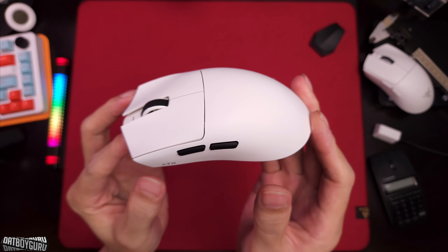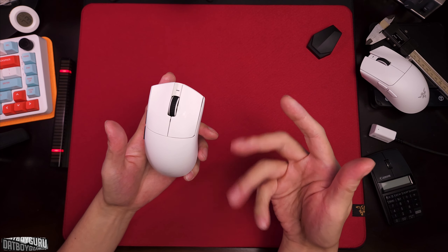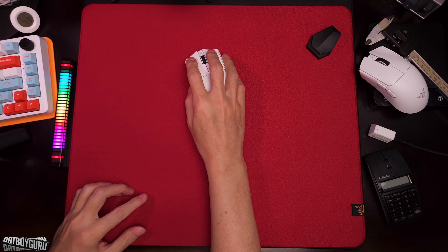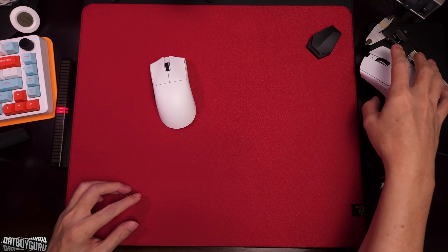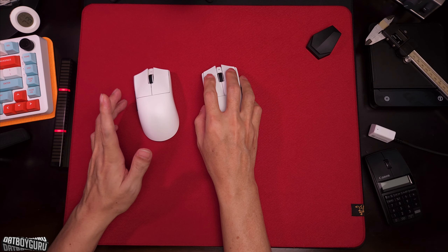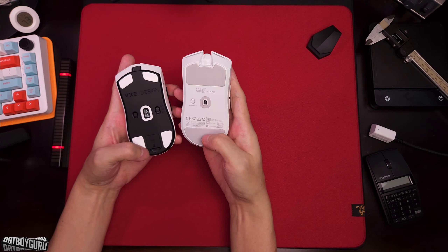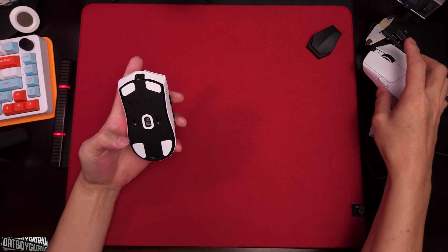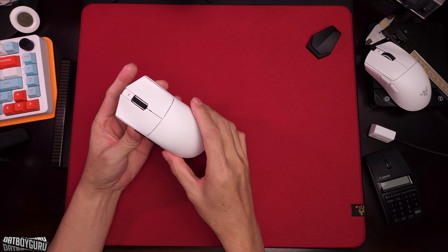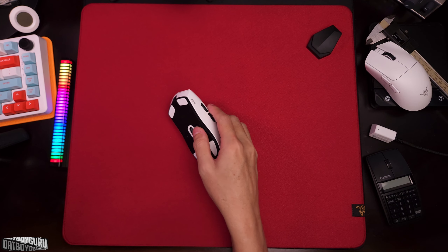In terms of value, the current price of $70 seems pretty good value. At the $50 pre-launch sale price, I feel like this was a steal. Would I prefer a Viper V3 Pro at 5 grams heavier? Yes — but only, and I cannot stress this more, only because of the better stock PTFE feet. If the VXE had better PTFE feet, I think it could give the Viper V3 a real run for the money. Let's remove the feet and find out.